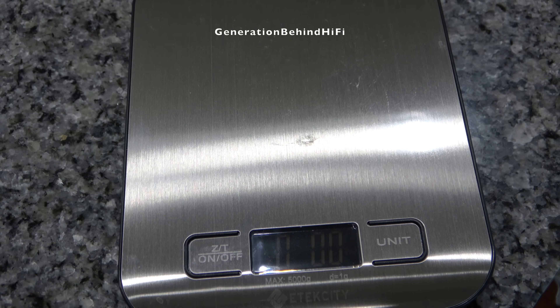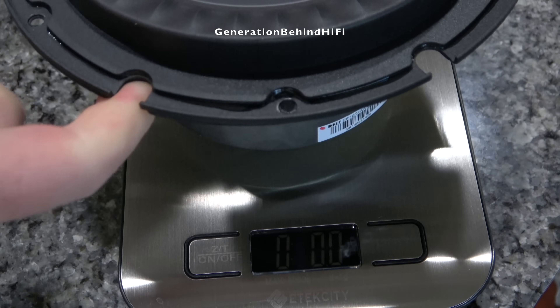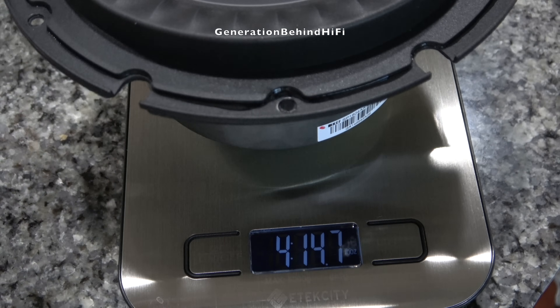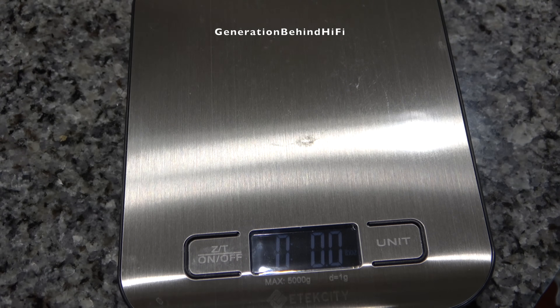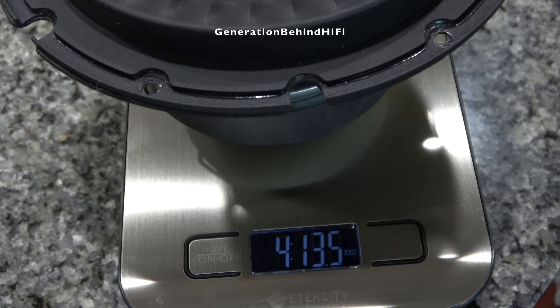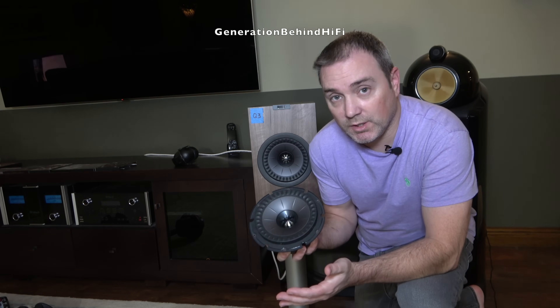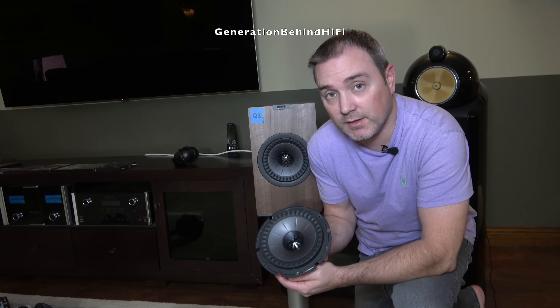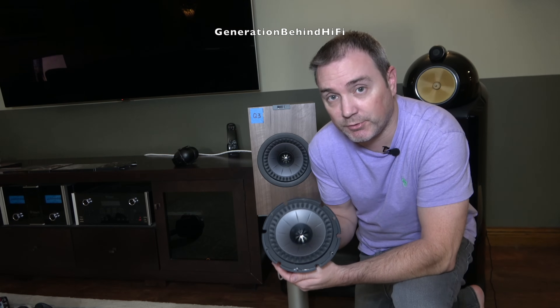Now let's see how much these drivers weigh. The driver from the KEF Q3 Meta came in at 4 pounds and 14.7 ounces, while the Q350 driver came in a little less at 4 pounds and 13.5 ounces. As we saw visually, there aren't any major differences between the driver from the Q3 Meta and the Q350. Now I'm going to throw these drivers on the bench and measure their TS parameters to see if any of the electromechanical properties have changed.